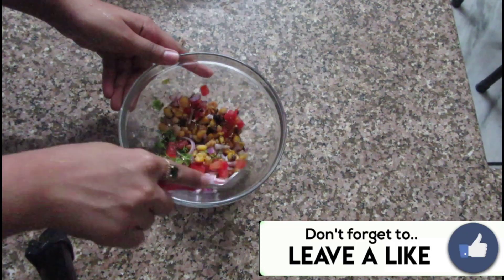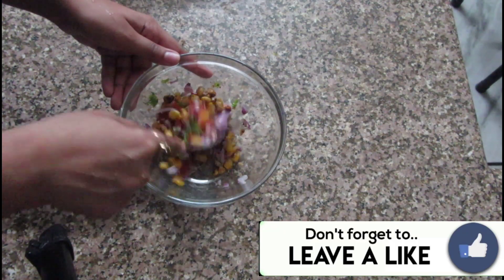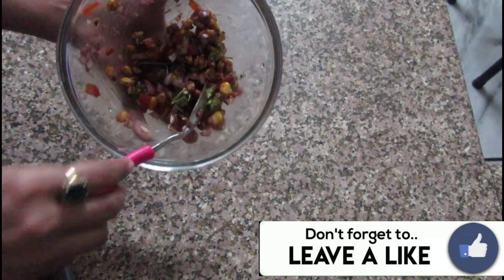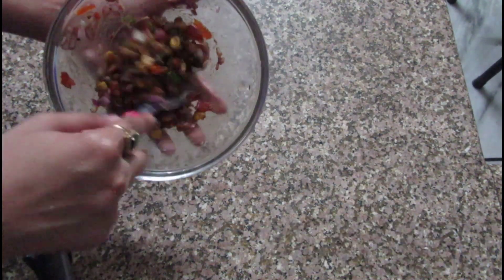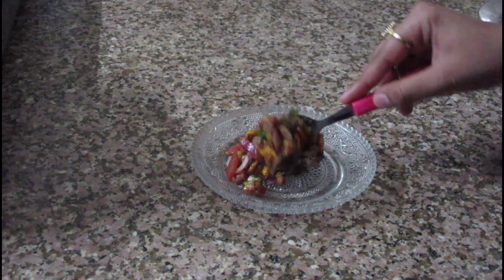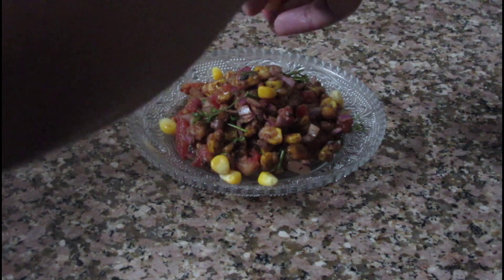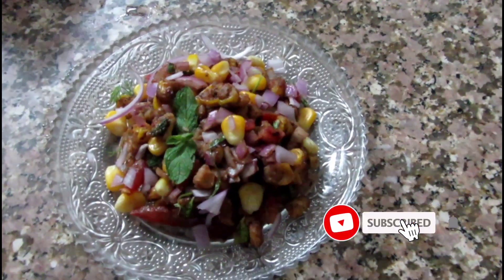Let's give it a nice mix. You can choose to skip all of this and have your corns right after frying them — it all depends on how you like them. For plating, I'm sprinkling some sweet corn kernels, chopped onions, along with some mint.